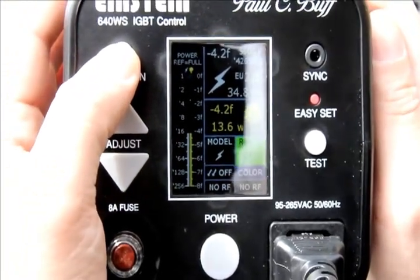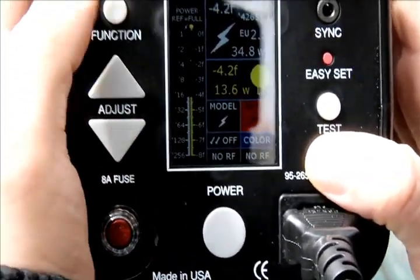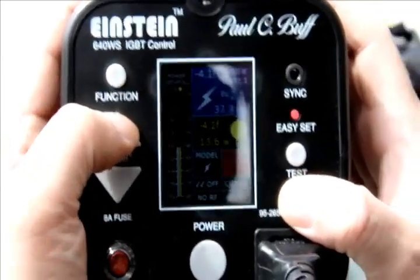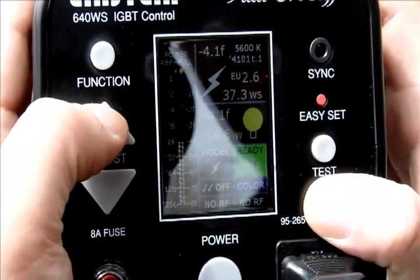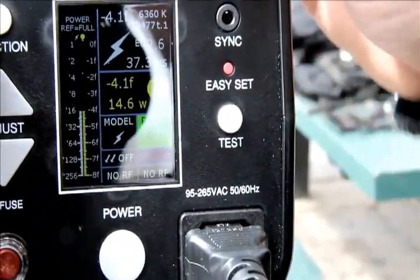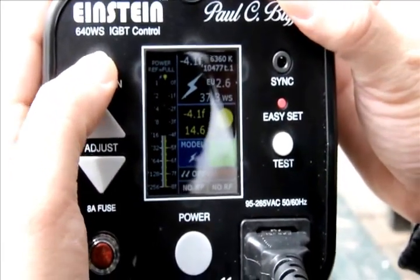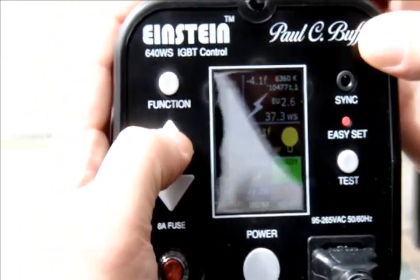There's also a section where you can set the Einstein to either color mode, which stays consistent at 5,600K, or action mode. Action mode is used for freezing motion — liquids, athletes, dancers — and it gives you a faster flash duration. In action mode the flash duration changes to 10,477. There's also a section for the slave sensor where you can turn it on or off.